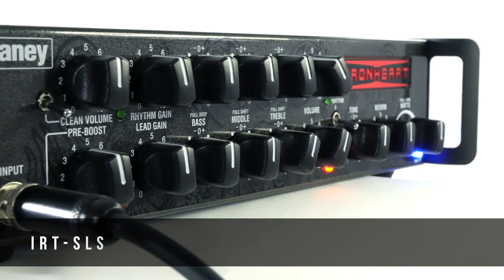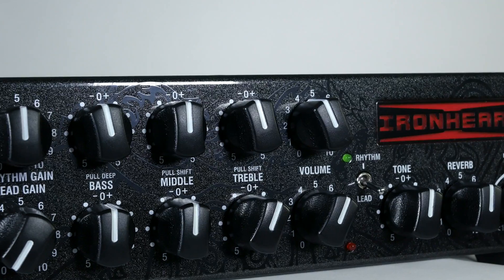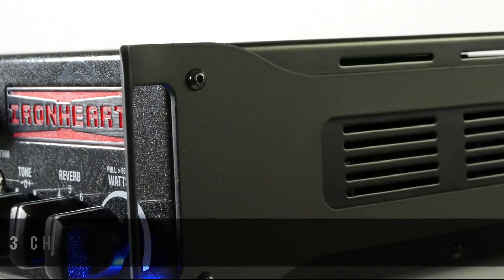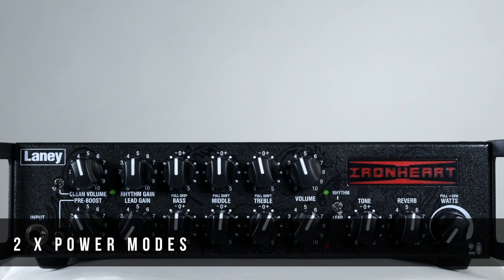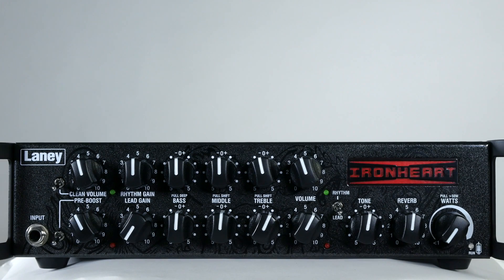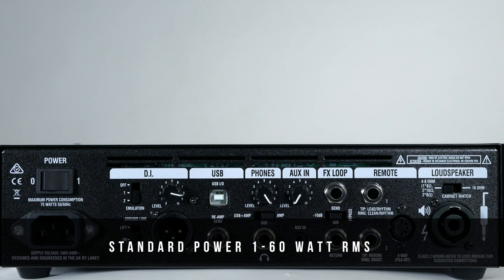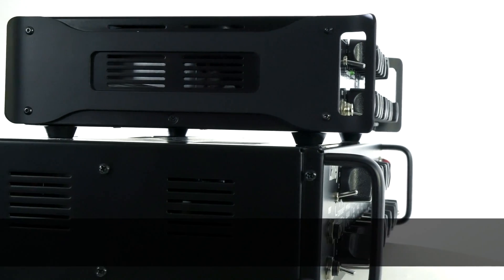Here we have the IRT SLS, designed and engineered in the Black Country, Great Britain, and packed full of features. Amazing tones and a thoroughly modern look — the IRT SLS offers three channels: clean, rhythm, and lead, with separate EQs and two power modes. High power mode delivers three to three hundred watts RMS, and standard power mode delivers one to sixty watts RMS.